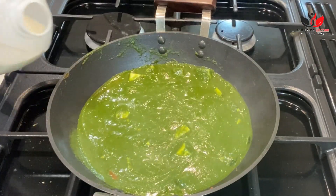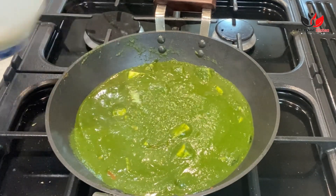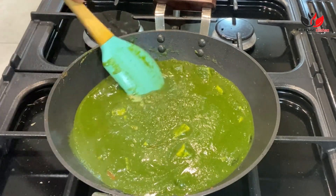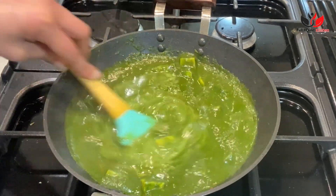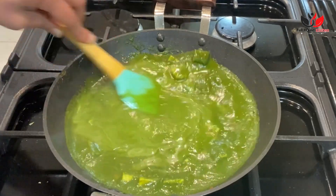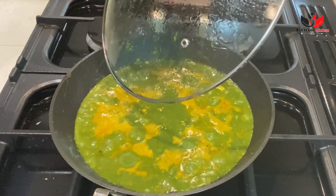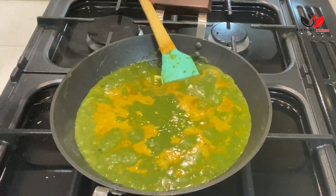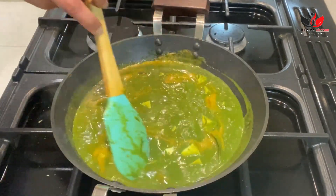Your palak paneer is ready now. It's up to you how rich you want to make it — if you want a very rich and thick palak paneer, you should add cream. But I need to use my special ingredient which I mentioned earlier, so for that I need a nice flowy consistency of the curry, so I'm adding milk. Allow the curry to boil nicely with the milk.